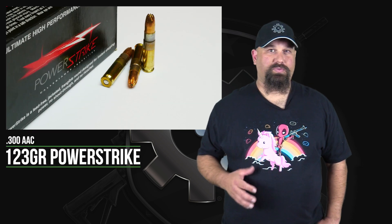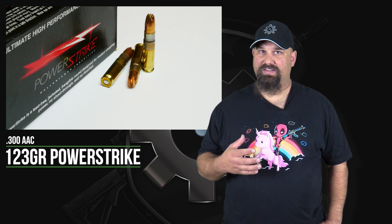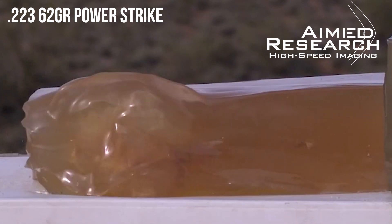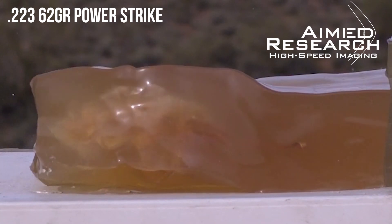Hi, Andrew here. Today we're going to test some 300 AAC 123 grain Power Strike. This is another one of those bullets with a copper jacket and a centered metal core. 123 grain is a fairly standard bullet weight in this caliber, maybe a little on the heavy side. We've seen some good and some bad performance from these centered metal core bullets recently, so I have a difficult time predicting how this one's going to go. We're going to shoot it out of my eight inch ARFCOM upper into calibrated 10% ballistic gelatin. Let's get out to the range and take a look.